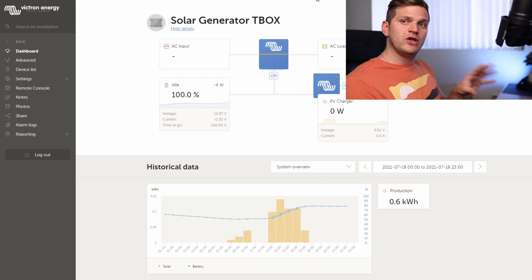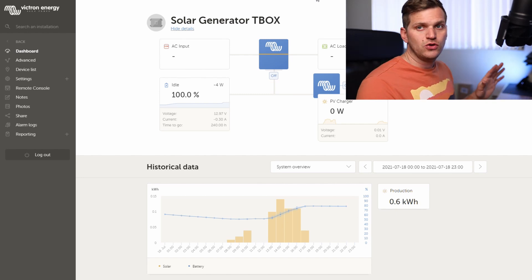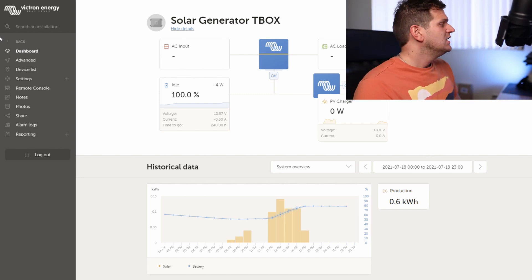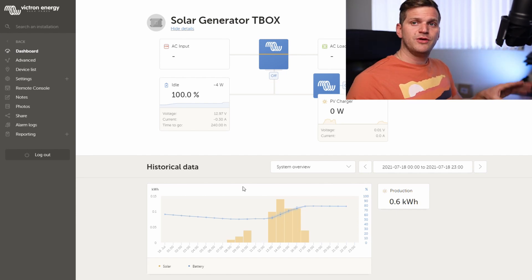This is just a Raspberry Pi connected to my two components which I have in my solar generator. Yesterday I came back from a camping trip and I had it plugged in all weekend.